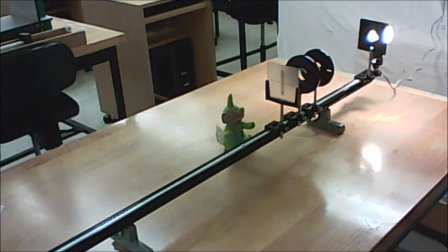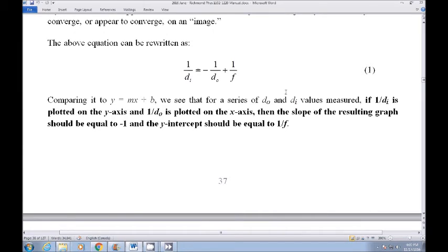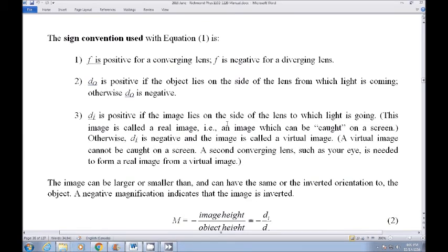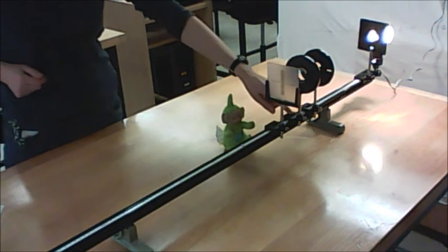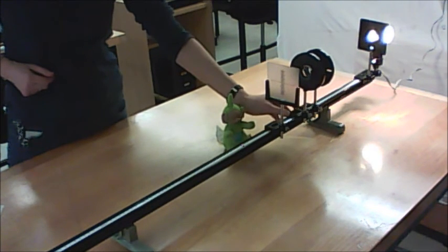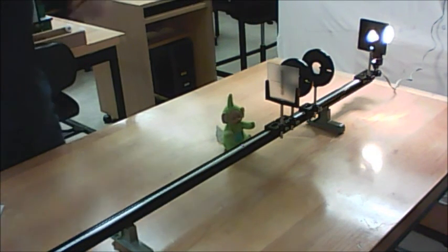Once you've gotten your image distance and object distance for the diverging lens, plug those into the thin lens equation and calculate the focal length directly — no graph needed for this one. Be careful of the sign convention: a diverging lens is supposed to have a negative focal length, so if your calculation doesn't give a negative number, you've made an error. The lab manual explains the sign conventions used. Do two more trials with the diverging lens in different locations, giving you three focal length values in total. Average them together — that's what you report.